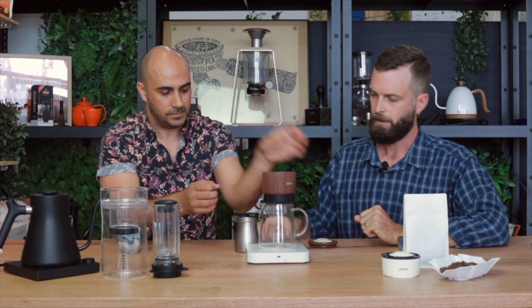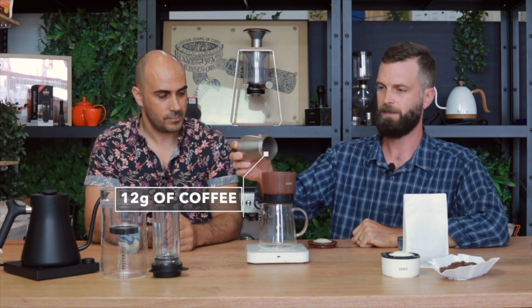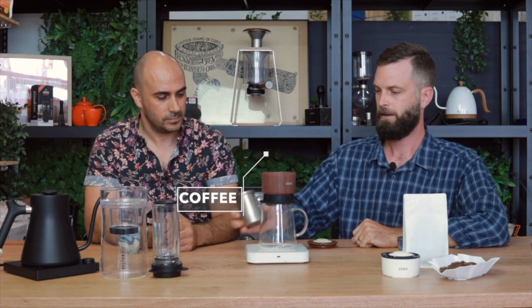We've got about 12 grams of coffee. We're simply going to place that in the chamber and then grab our kettle. So this recipe: about 12 grams of coffee, and I'm going to throw in 200 mils of water.